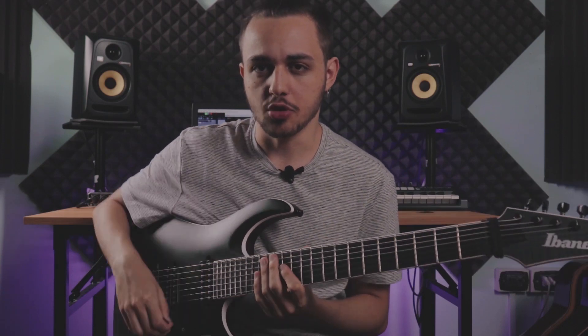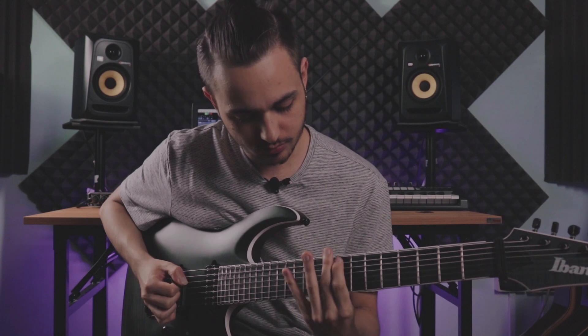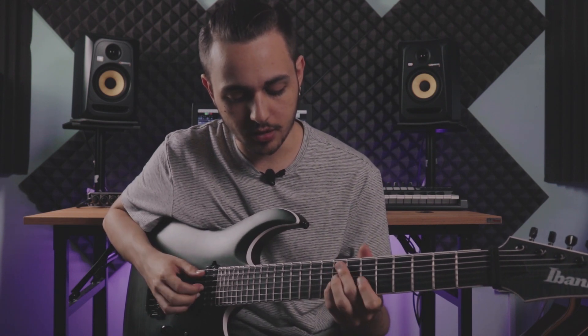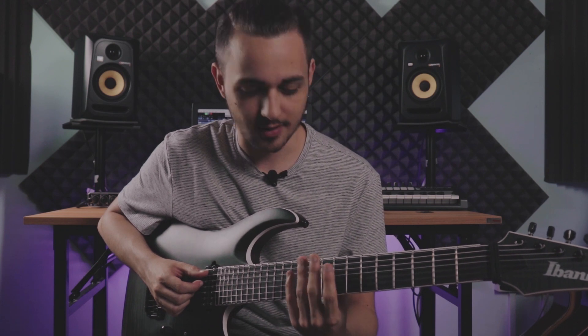Okay, let's take a look at those arpeggio shapes I just played. So the first one — that would be a minor 7 add 11 arpeggio, if you want to use the jazz language.